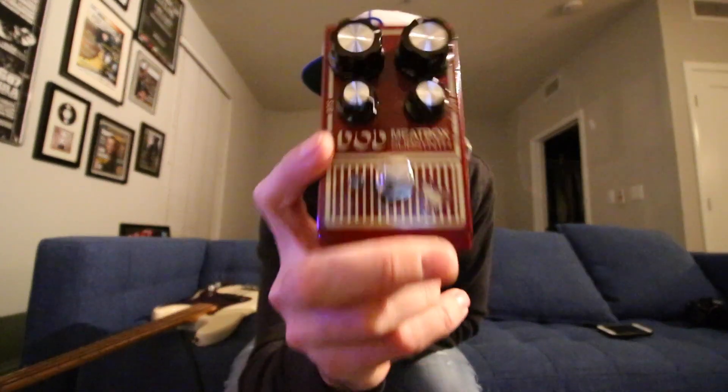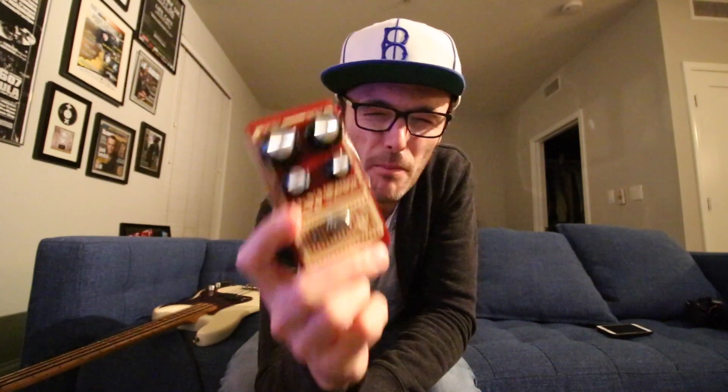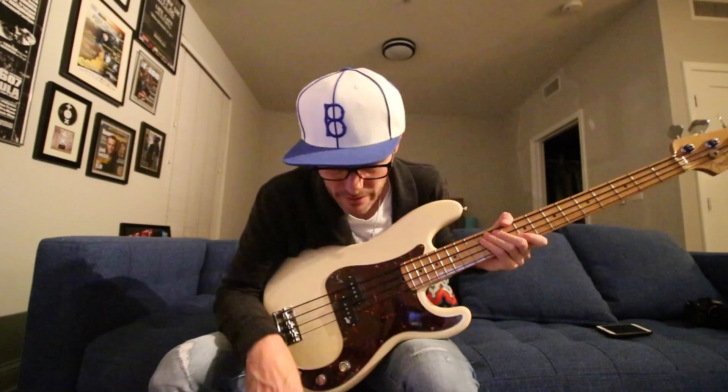Don't sleep on the DOD Meatbox reissue — I just got this and did a full review, which you can check out in the description. That's more of a sub-harmonic pedal, not an octave pedal. It definitely appears on my radar when it comes to synth bass and low end. So let's get to a pedal you can actually buy that's in my signal chain.